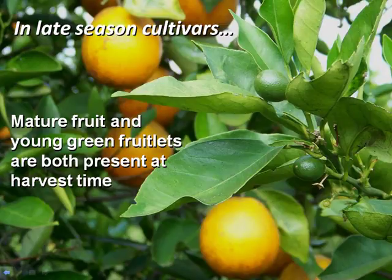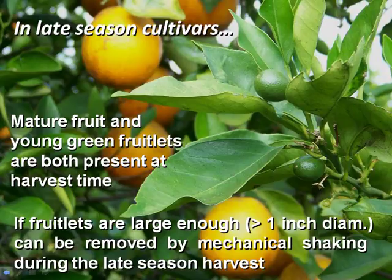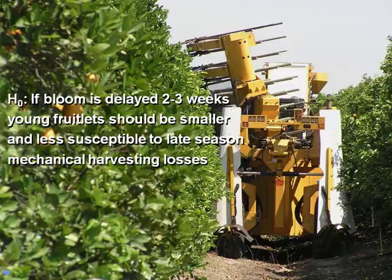The problem is that in late season cultivars like Valencia, you harvest in May or even early June. By that time you also have the fruitlets that are going to be next year's crop. When you mechanically harvest and shake the tree, the current fruit drops, but so does the fruitlet — so you're losing next year's crop. This happens when fruitlets are large enough, about one inch in diameter. We thought that if we can delay flowering even two or three weeks, those fruitlets would be smaller and more attached to the tree. So we applied drought stress to delay flowering.